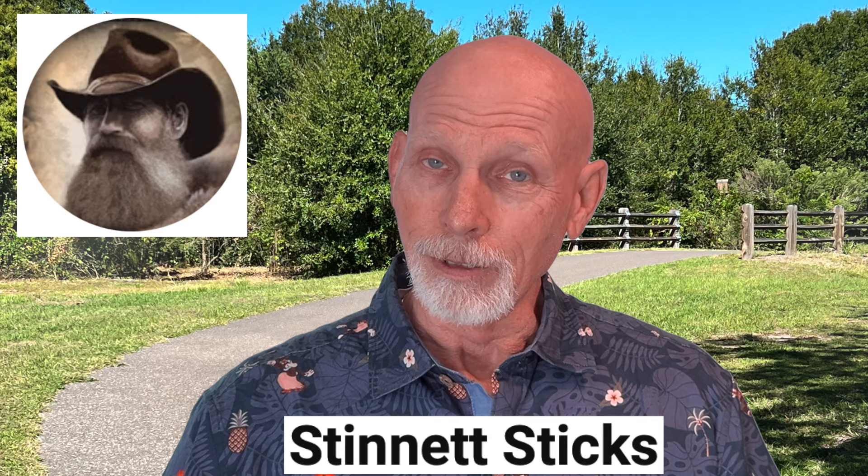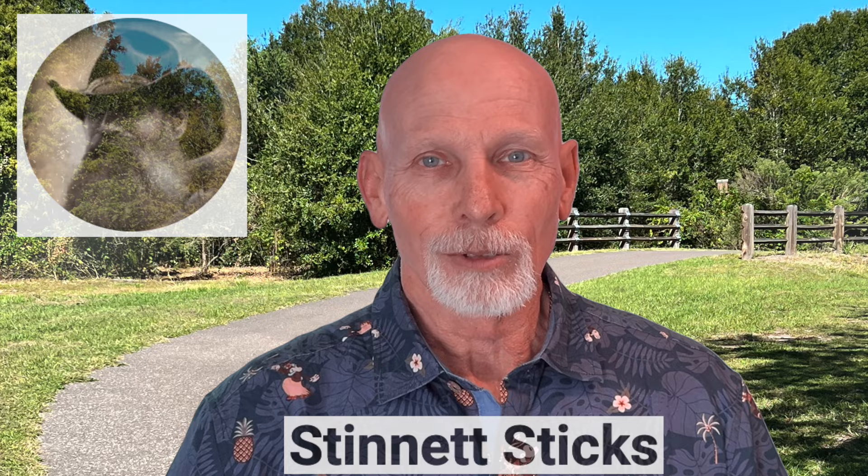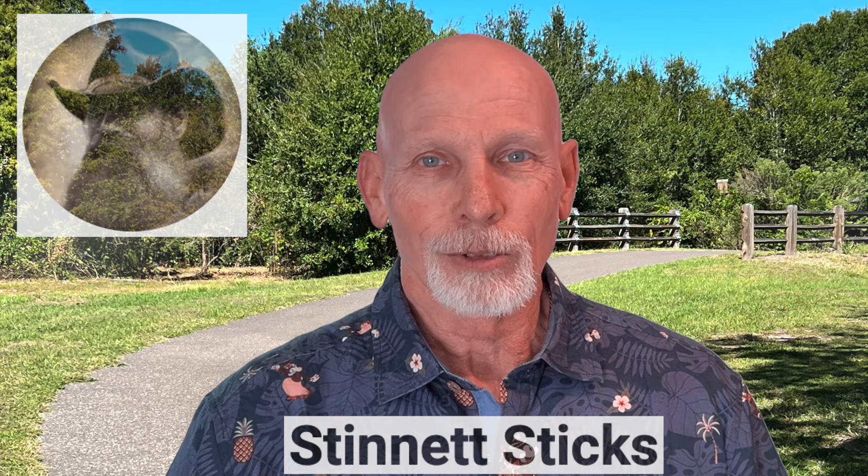Teresa also appears in this video. Not only is she an accomplished writer and illustrator, she started as a self-published author back when she was just 18 years old. I think you'll enjoy this video — go take a look.